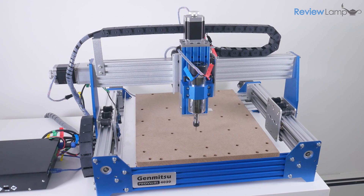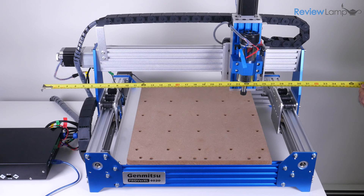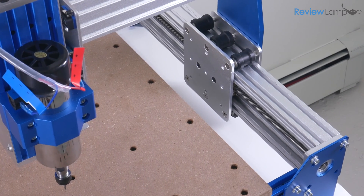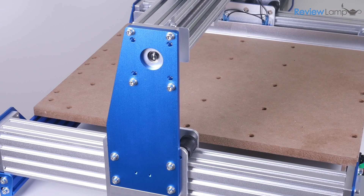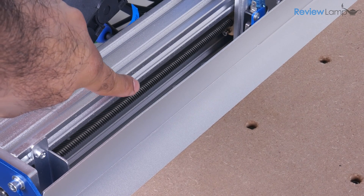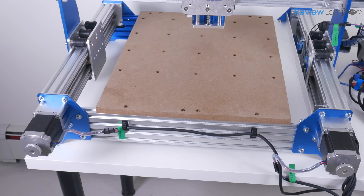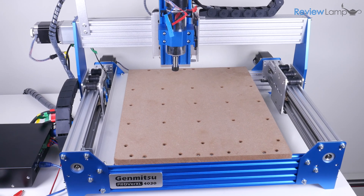Once the machine is assembled, you'll notice that the 4030 is a much larger and more substantial machine than its smaller sibling. It measures about 30 inches wide by 25 inches deep by about 22 inches tall. Both sides of the frame are made from hefty C-channel aluminum extrusions, as is the gantry. All other parts are laser cut or machined from aluminum — there isn't a single flimsy plastic part on the structure. All three axes are driven by lead screws, a feature usually found on much more expensive machines, and the lead screws are driven by hefty NEMA 23 stepper motors. The y-axis has two stepper motors to move the entire gantry assembly.